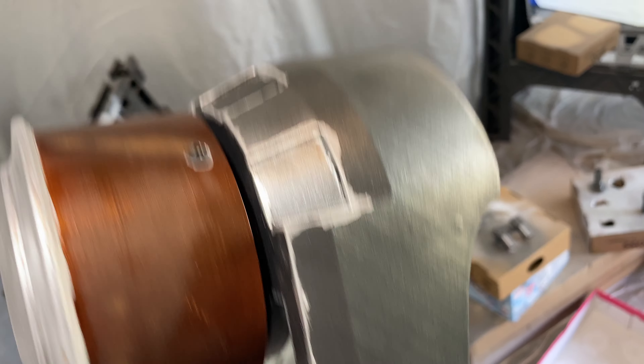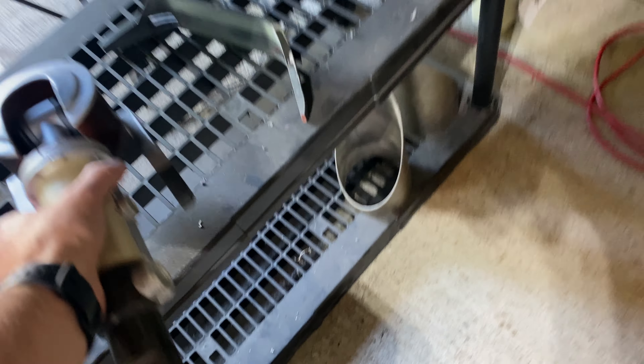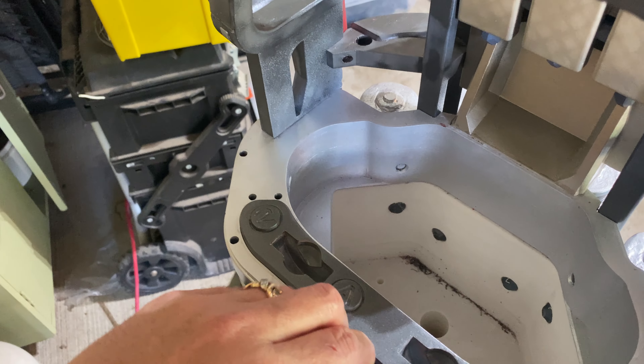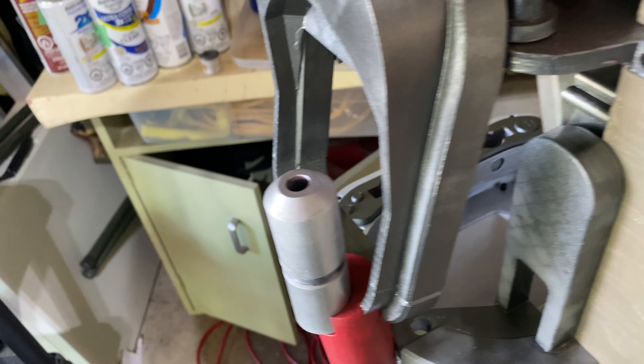I did some of the toothpaste stuff on the shoulder gauntlets as well, and the bicep. So it's pretty bright now, but once you get everything in place, I'll hit it with some acrylic wash and Windex and we'll see how everything goes.